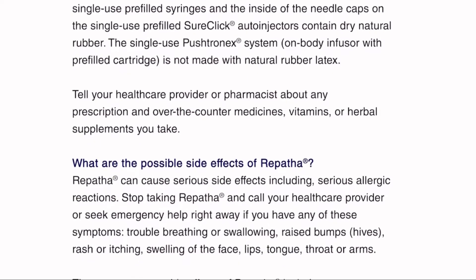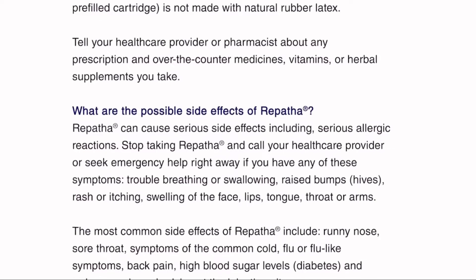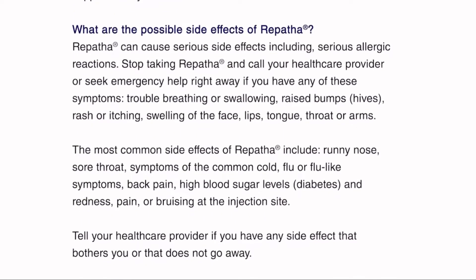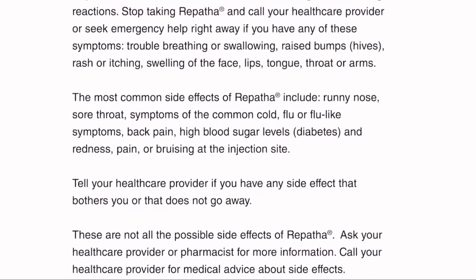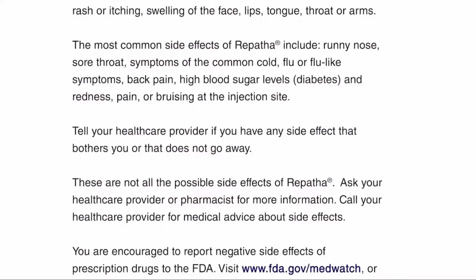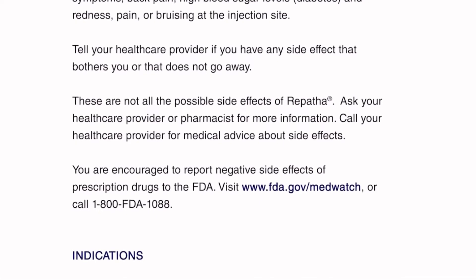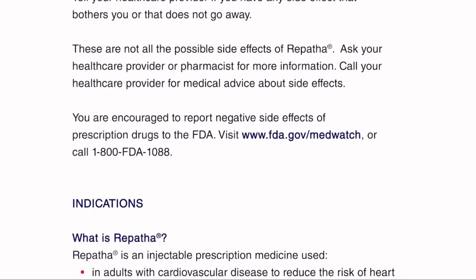What are the possible side effects of Repatha? Repatha can cause serious side effects, including serious allergic reactions. Stop taking Repatha and call your health care provider or seek emergency help right away if you have any of these symptoms: trouble breathing or swallowing, raised bumps or hives, rash or itching, swelling of the face, lips, tongue, throat, or arms. The most common side effects include runny nose, sore throat, symptoms of the common cold, flu or flu-like symptoms, back pain, high blood sugar levels or diabetes, and redness, pain, or bruising at the injection site. Tell your health care provider if you have any side effect that bothers you or does not go away. These are not all the possible side effects. Ask your health care provider or pharmacist for more information. You are encouraged to report negative side effects of prescription drugs to the FDA. Visit www.fda.gov/MedWatch or call 1-800-FDA-1088.